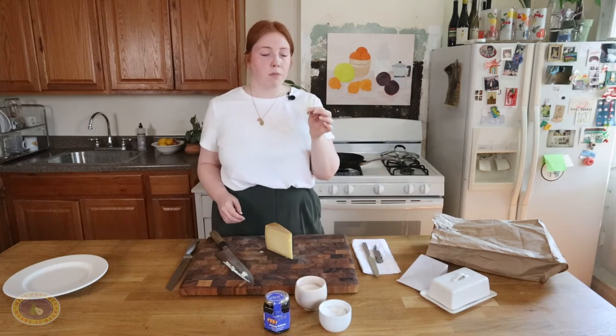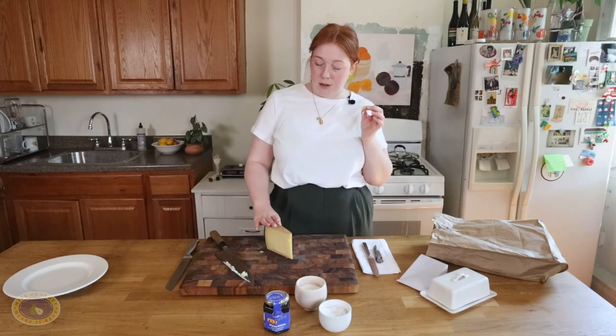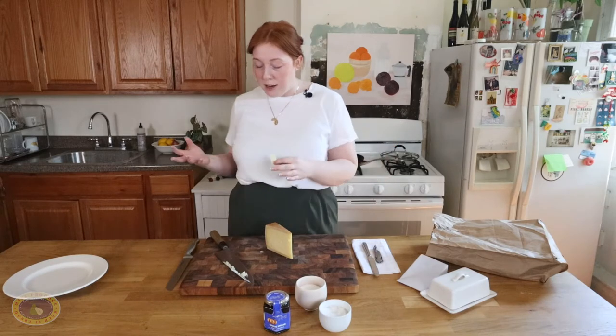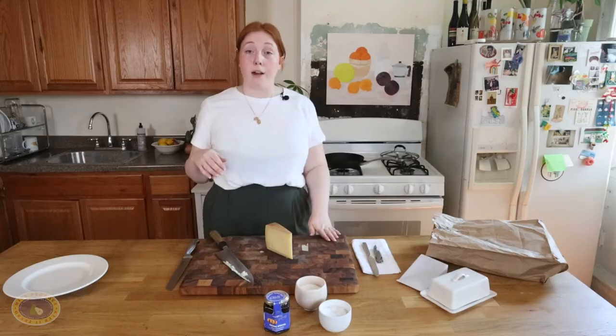Ooh, this one's fun. This is awesome. This is actually an American style — an American made Alpine style cheese. I say Alpine style because you can't actually call it an Alpine cheese if it's made in America.